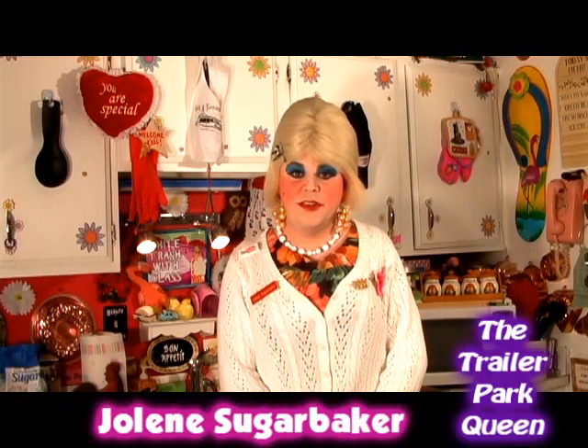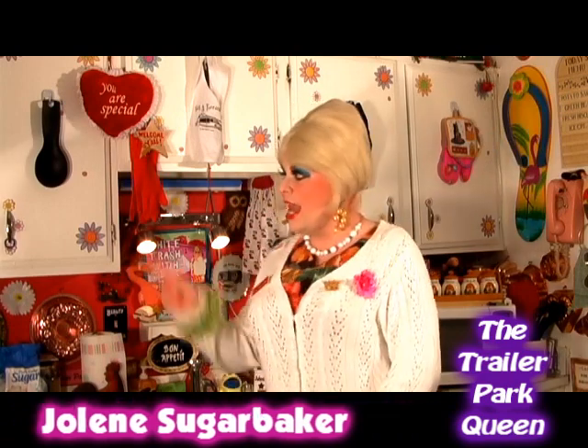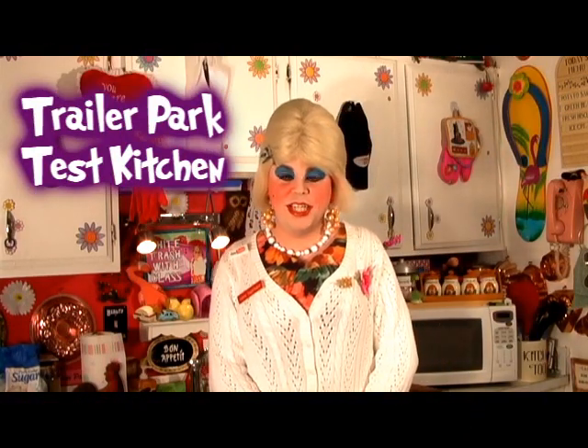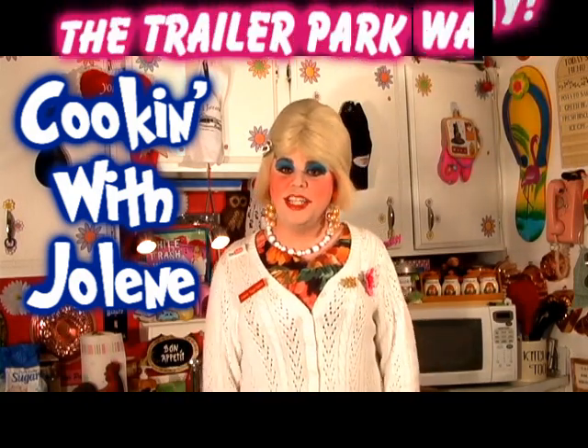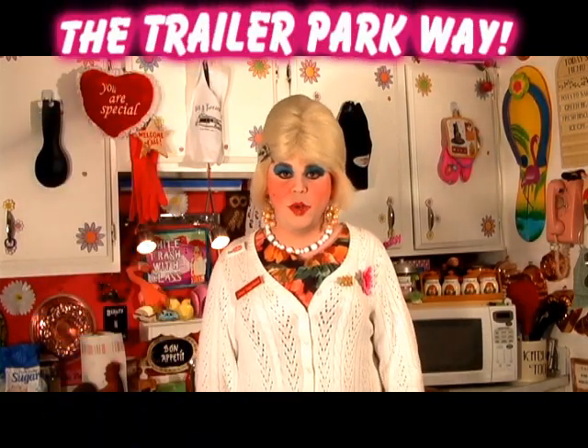Hi there, trailer park fans. It's Jolene Sugarbaker, the trailer park queen. And welcome to the trailer park test kitchen and another edition of my cooking show, Cooking with Jolene, the trailer park cooking show. Where I teach you how to live on a budget and do it the trailer park way.